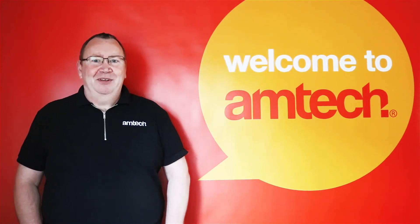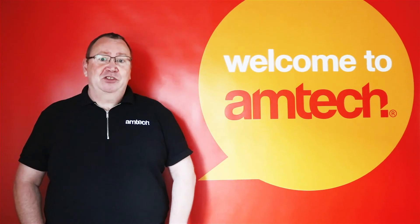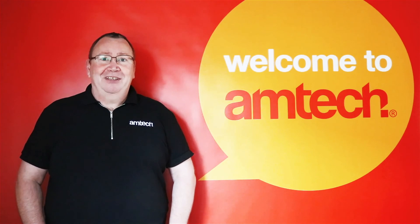For any other questions regarding tools for the home, garage, and garden, please visit amtechdiy.com and we look forward to answering them for you. Also please don't forget to subscribe to our AmtechDIY YouTube channel for more DIY videos. Thank you.